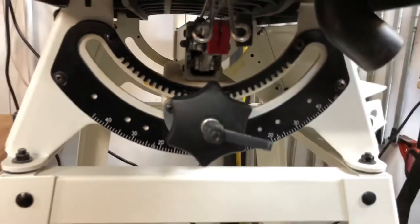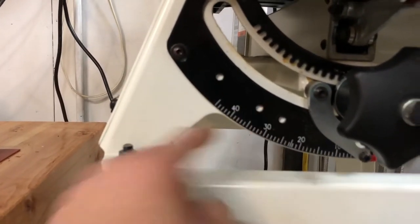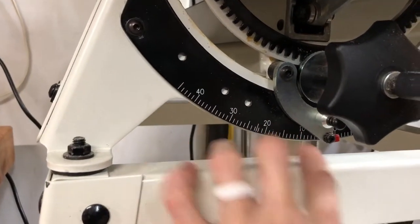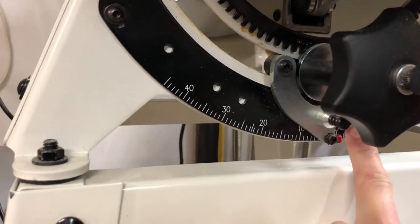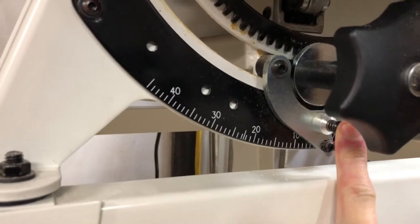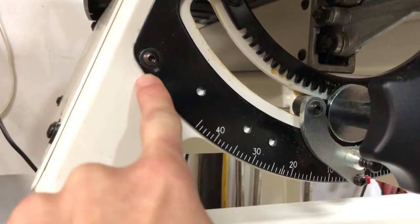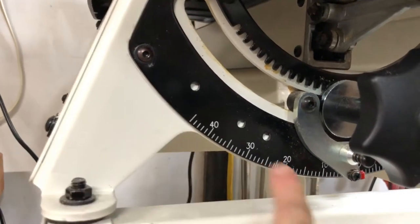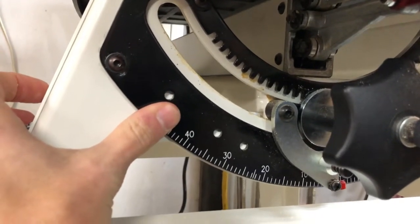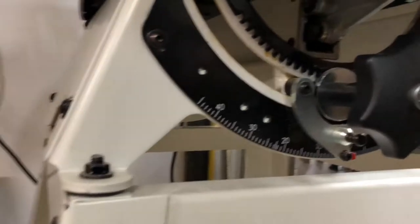Jumping back to the table adjustment — one thing I forgot to mention is that there are preset indentations to lock your table. At zero degrees you have a little button you can just push, and when it locks into the hole your table is set. They also built in an adjustment slot so that if the table isn't perfectly straight from the factory, you can adjust the plate so your presets will be accurate each time.